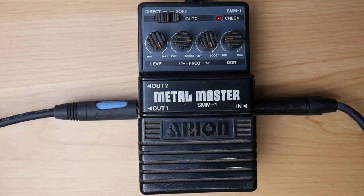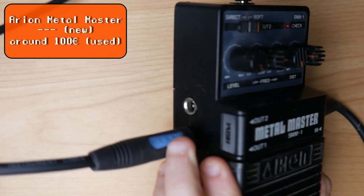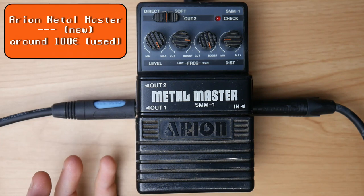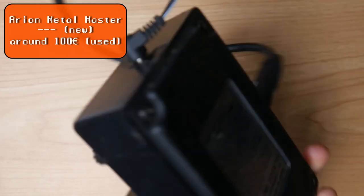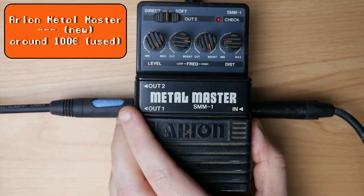Place number 9: the Aerion Metal Master. The unique feature about the Metal Master is its two outputs, so you can run two amps in stereo without the need of an additional pedal — that's really cool. Apart from that, it's a typical clone of the Boss HM2, made in Japan, with a typical control layout.